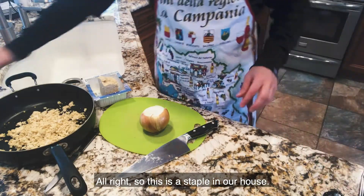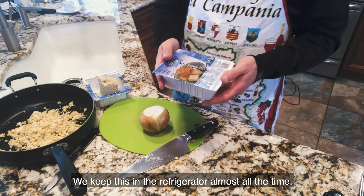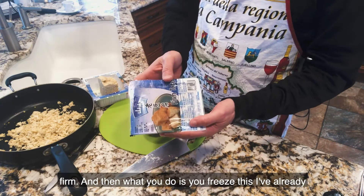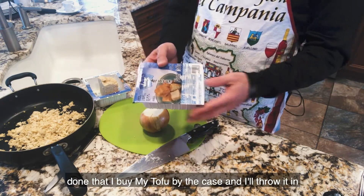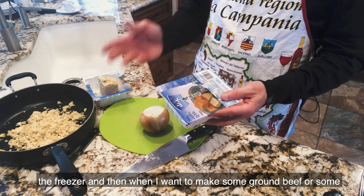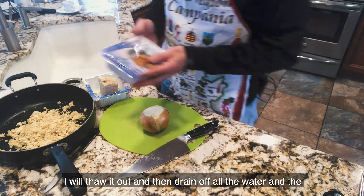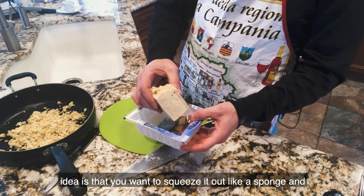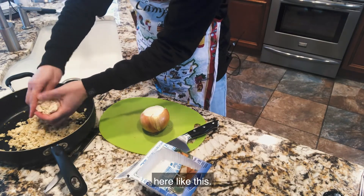This is a staple in our house — we keep this in the refrigerator almost all the time. What we do is take tofu; try to get the firm or extra firm, and then you freeze it. I buy my tofu by the case and throw it in the freezer. When I want to make some ground beef or other dishes, I thaw it out, drain off all the water, squeeze it out like a sponge, and crumble it up into the pan like this.